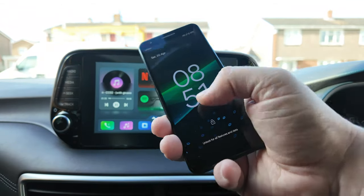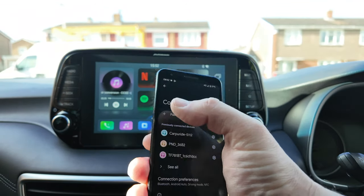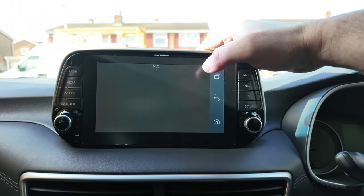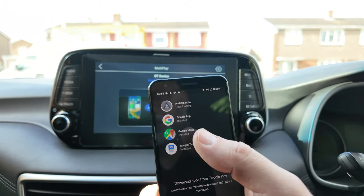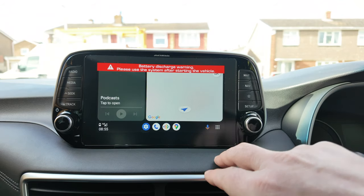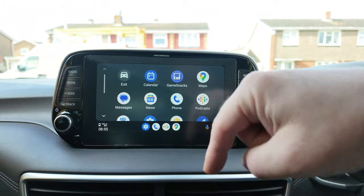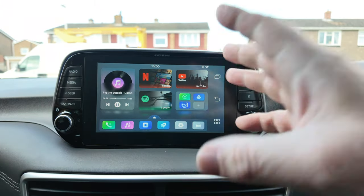Just to show that we can do it, I've got an Android phone here. Let's connect via Android through the same device and see if we can connect to Android Auto. If we go to pair new device and look for 'Play to Video Pro' — pair. That's all paired and active now. If we go to Android Auto, that should pick it up and connect. The phone's downloading the Android Auto update, so I'll just sit here a minute. There we are — it's kicked in, now it's updated. As you can see, we're now connected to Android Auto through CarPlay on the phone.